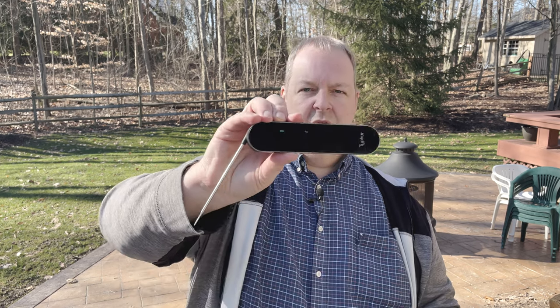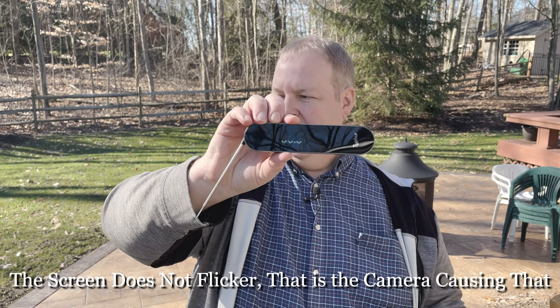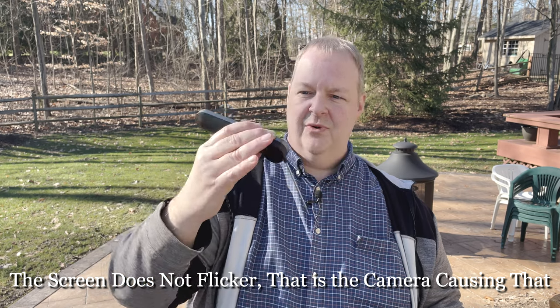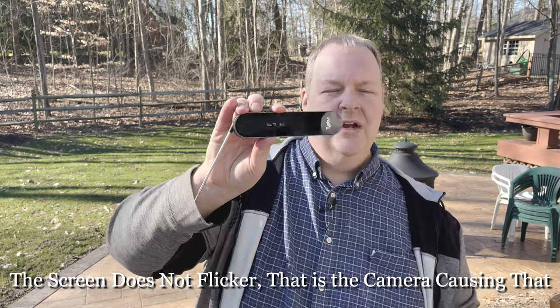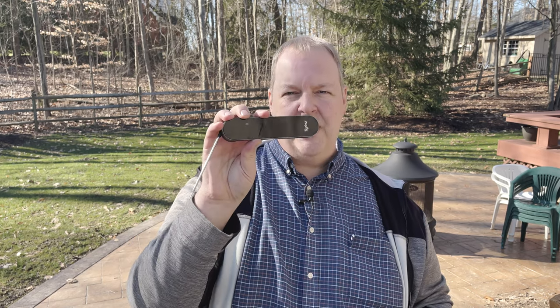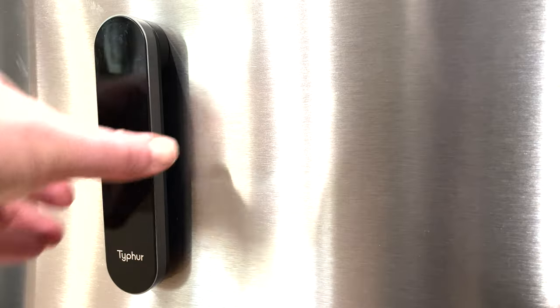Also, the screen — while it is backlit — it's really hard to read in direct sunlight. I was out here cooking those chuck roasts before, and I could not read it. I had to put my hand over it and really get in there to see what it was. So some sort of brighter display would be nice. Other cons: the magnet is great, but it's a little weak. I put it on my refrigerator a couple times and it slid down a couple inches before it came to a rest. So maybe another magnet somewhere on the back would help.